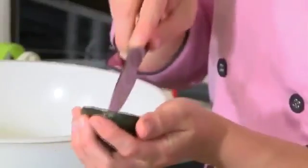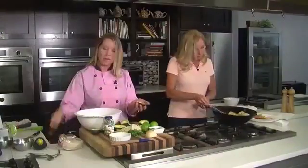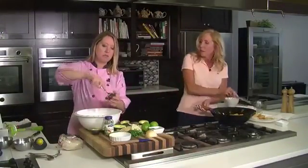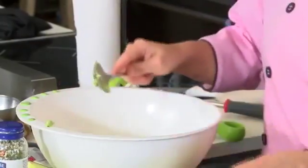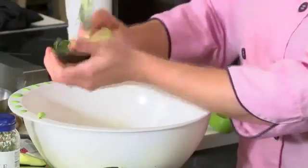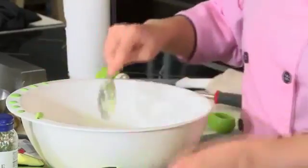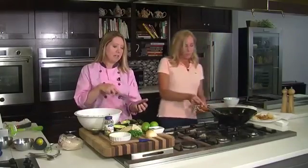I like to score the avocado in the shell, so I'm just cutting it into squares. Then I take my spoon and just scoop that out, and it's already diced a little bit for us ahead of time. It just saves me from getting avocado all over my hands, by doing it in the shell.